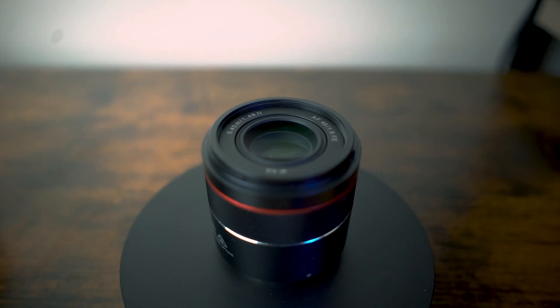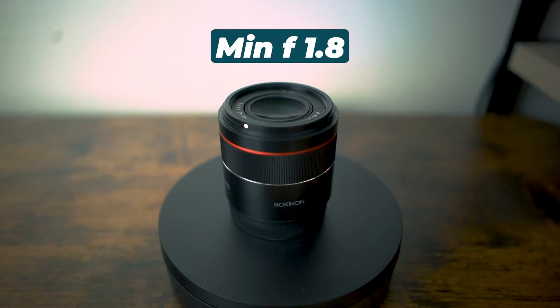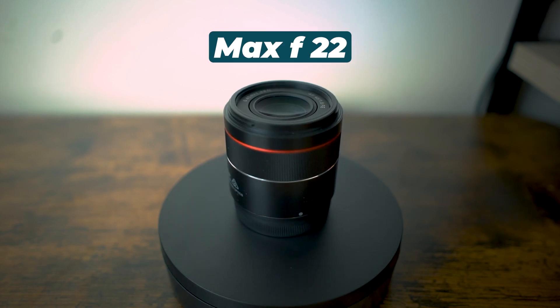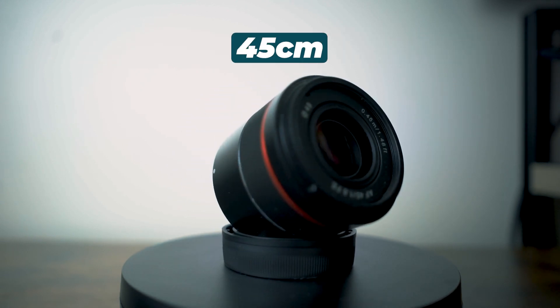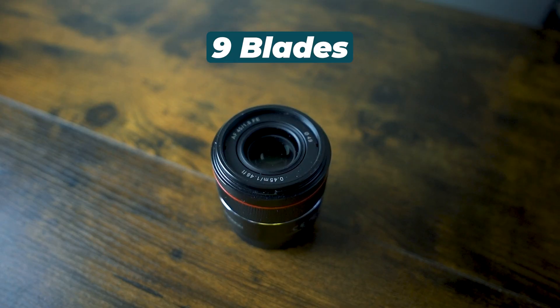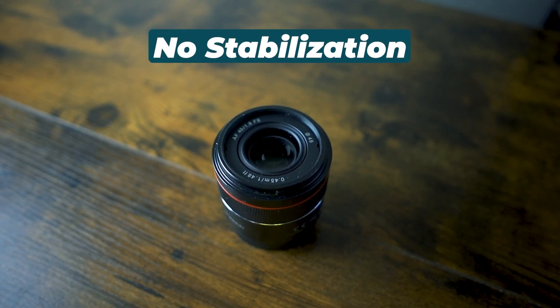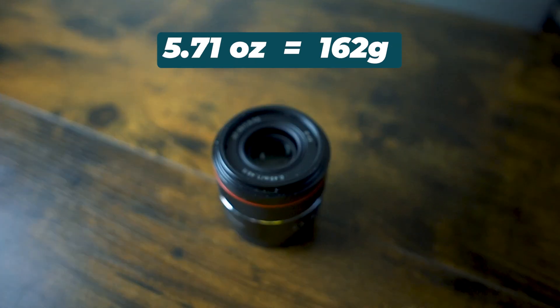Let's talk specs because these are pretty similar on paper. The Rokinon is a 45mm with a minimum aperture of f/1.8 and a maximum aperture of f/22. It has a minimum focus distance of 1.48 inches or 45 centimeters. It has nine aperture blades and autofocus, does not have image stabilization.